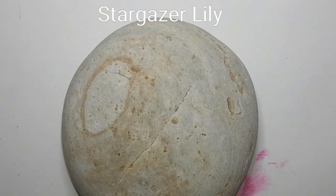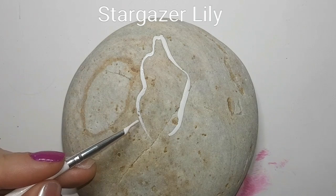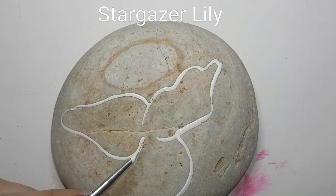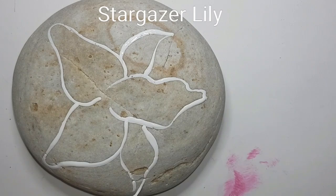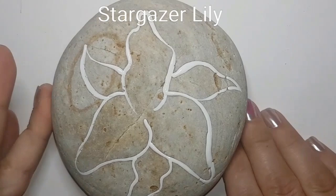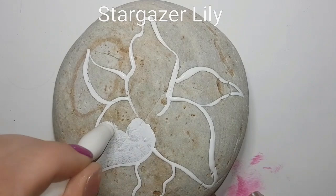Hey guys, welcome back! We're doing a stargazer lily. My stone is natural - I'm keeping the background natural and there are some rust colors that are going to pull through when I resin, so you will see a change in the background of my rock, but I promise you it's the same rock. I'm doing the shape in white acrylic paint so that you can get that shape onto your rock - you could just pause it once I'm done with the outline.